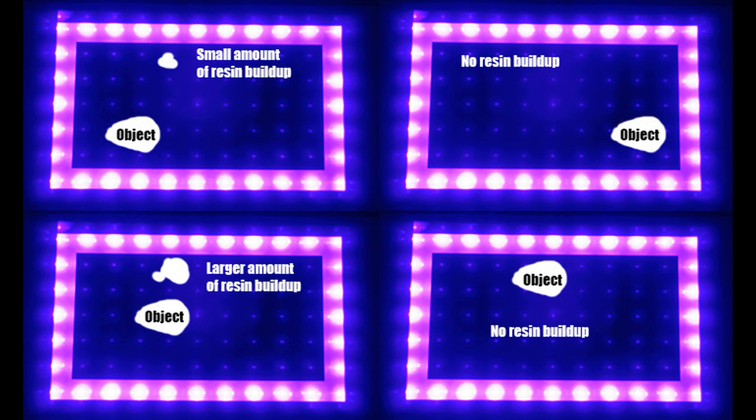As you can see here, based on where the object is, I could get a small amount of resin, a large amount, or no resin at all. This pretty much has me stumped. It definitely looks like a light bleed issue — it could be a FEP issue or a leveling issue.